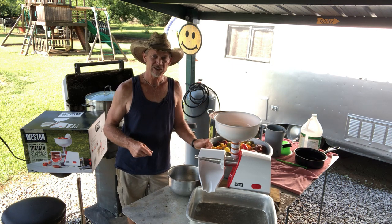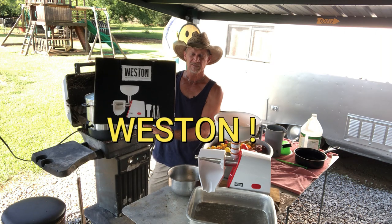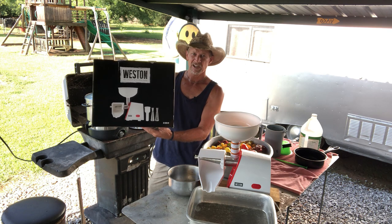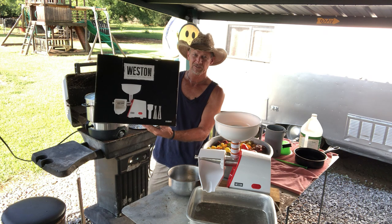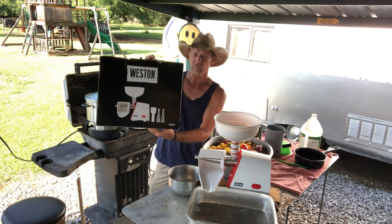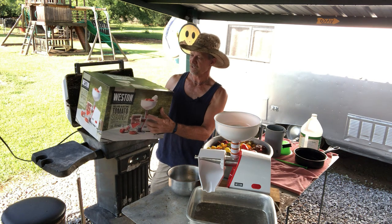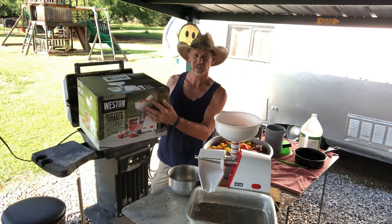We're going to be using this Deluxe Electric Tomato Strainer. I did a review on this strainer a few months back when I purchased it — I'll put the link in the description below if you want to go back and watch that video. It goes into more detail about it, how you put it together, and the parts it comes with.